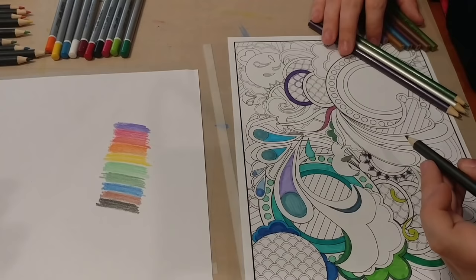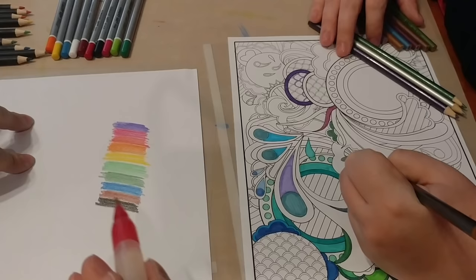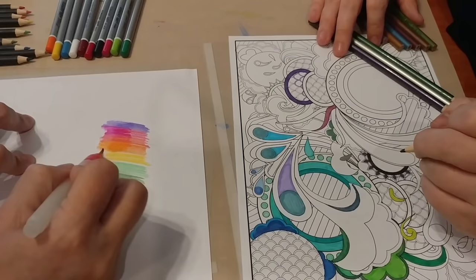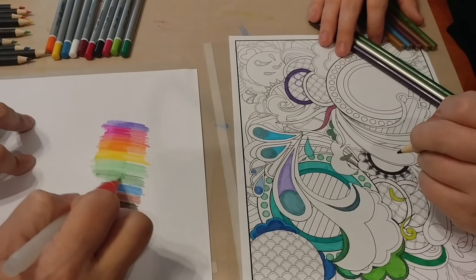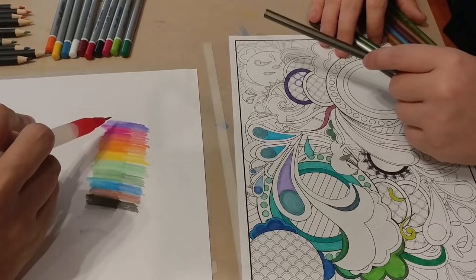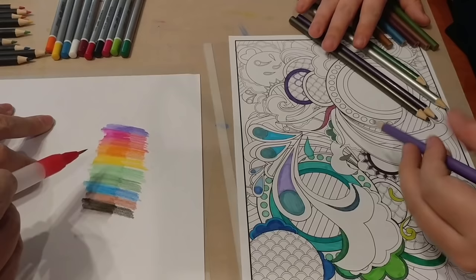I'm not proficient with watercolor, so this should be interesting. I'm coming in with water. Look at that — I know that's what it's supposed to do, but I'm just excited because so many times they don't, and these do. I do like how bright these are. A lot of times when you get them wet with other pencils, they don't keep their brightness.